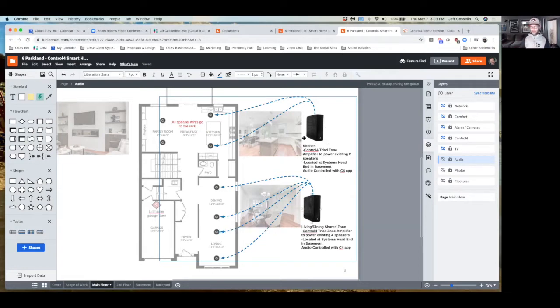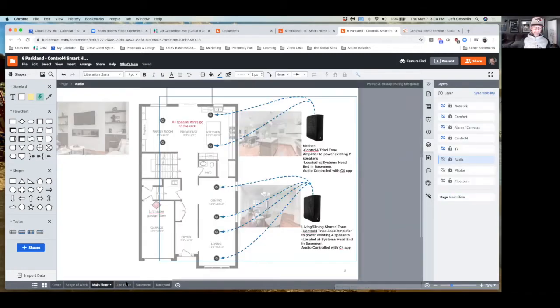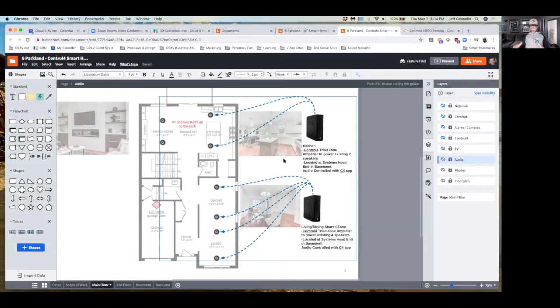You'll technically have three zones because the second floor has a zone for your bedroom. All that stuff is wired down to the rack in the basement and we would put those pieces of equipment in the basement — they're about the size of an old VCR, actually a little smaller.